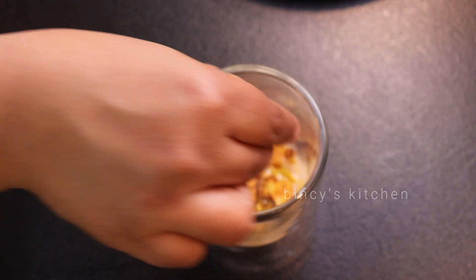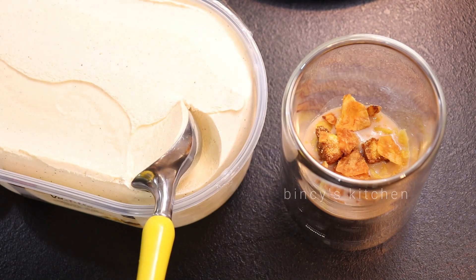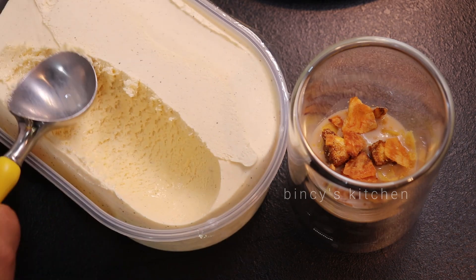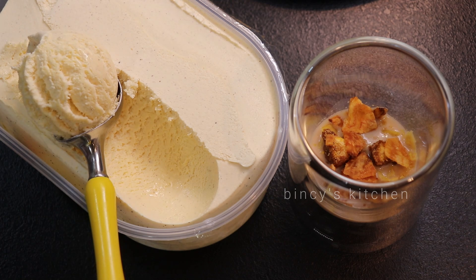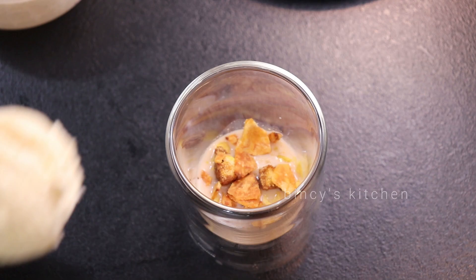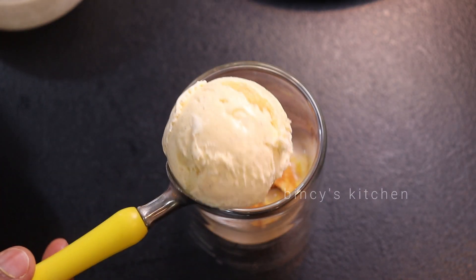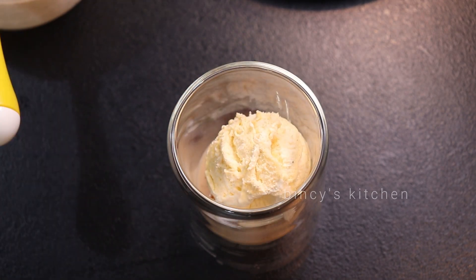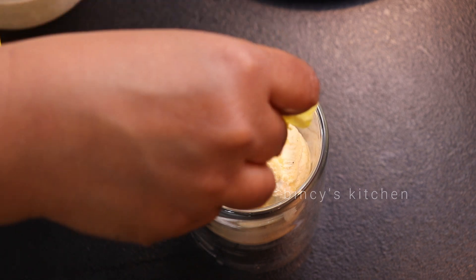We have a scoop of ice cream here. This ice cream is very good for you. It's good for you to balance. If you use a scoop of ice cream, use a mouth light.